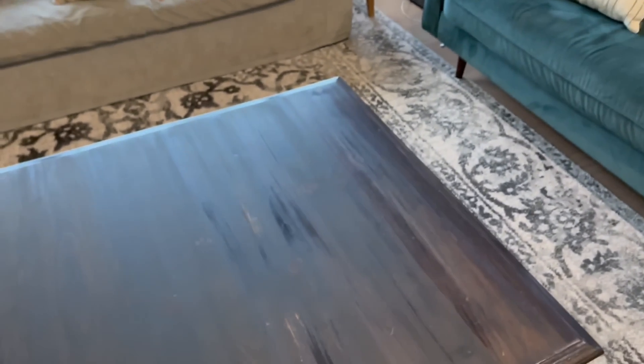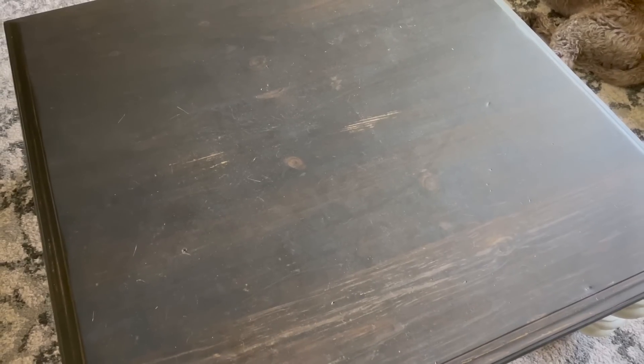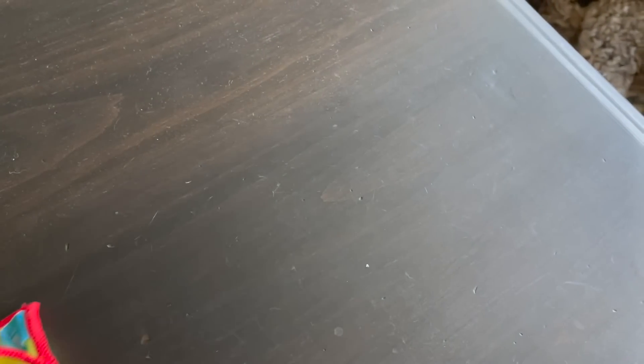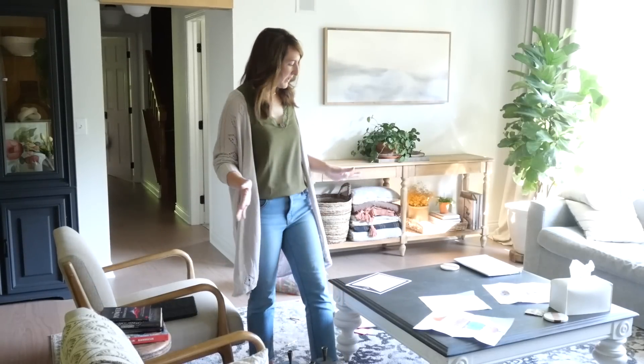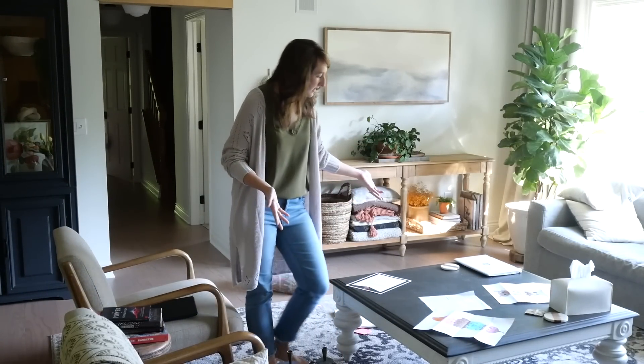One thing you should make note of is that dark colors on your furniture show every speck of dust — just something to be aware of. I knew this was going to happen, but I'm definitely dusting more frequently now.